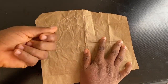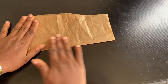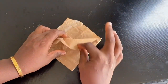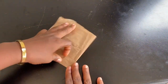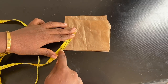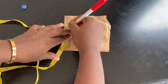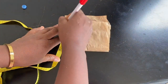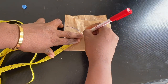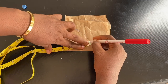To draft part A, get a piece of paper and fold it in half, then fold it in half again so you have four layers. Place your tape measure and mark out 2.9 inches all around, as you can see me doing. Keep marking the 2.9 inches all the way around to draft the circle for part A.